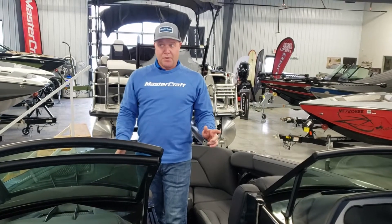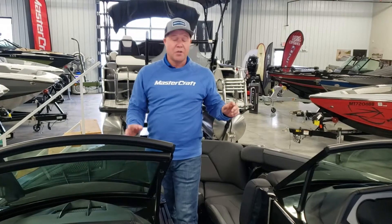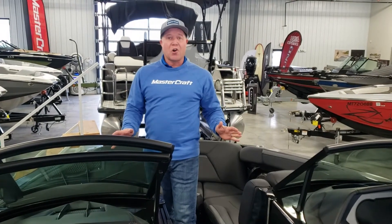Bobby Young here, Captain's Marine. It's 10 degrees outside, 70 degrees in the showroom. We're here with the 2022 X-Star S.